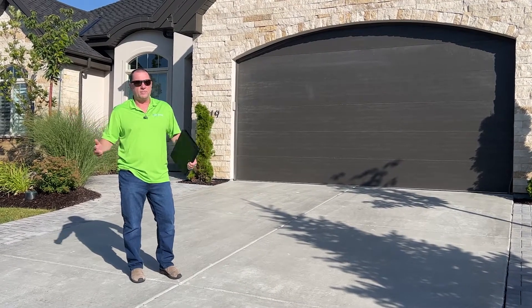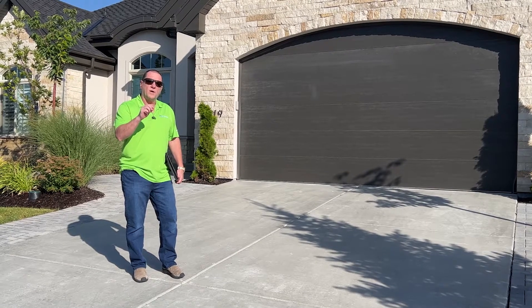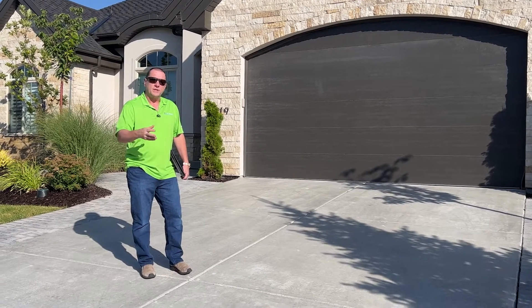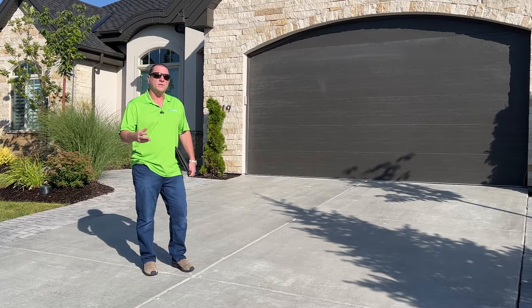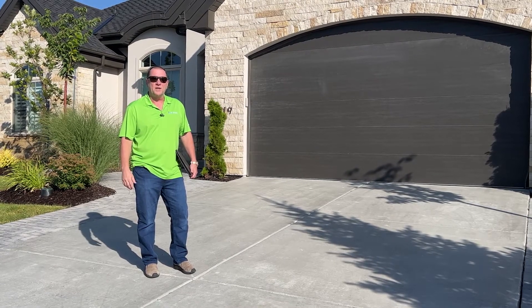You'll notice the walkthrough at most only takes 10 minutes. Most of the time, the rest of the walkthrough is building confidence with the customer, asking questions, showing interest in the home, showing interest in what they want, discussing their concerns — those kinds of things. But the actual design, maybe 10 minutes. So let's get started.